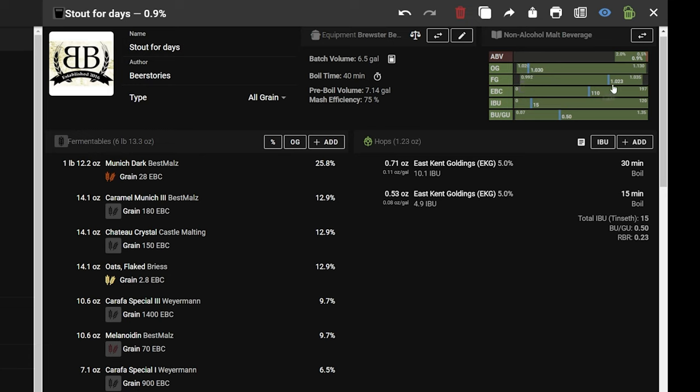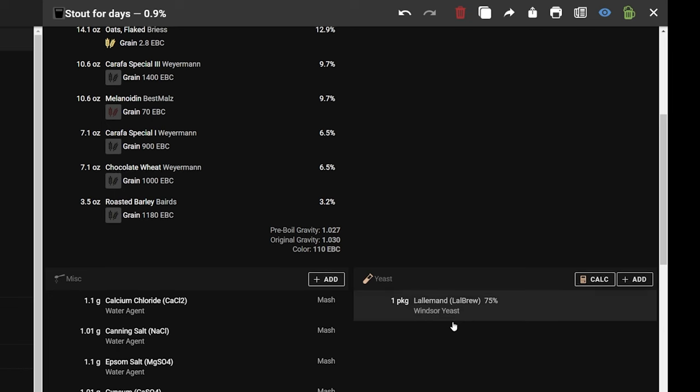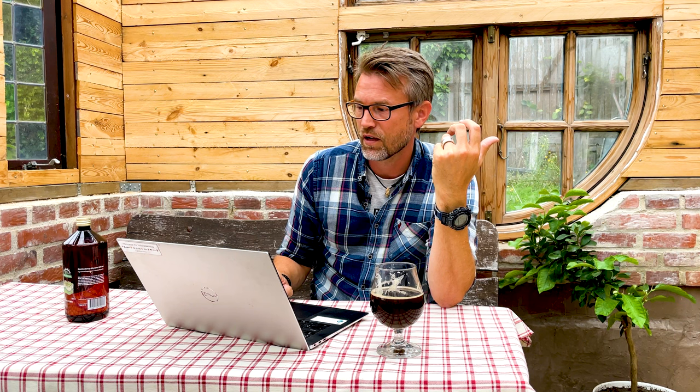What really helps us along here is the yeast. I used Windsor by Lallemand — it's a maltotriose-negative yeast, which means it cannot break down maltotriose. This leaves us with a higher final gravity and less ABV. As simple as that.